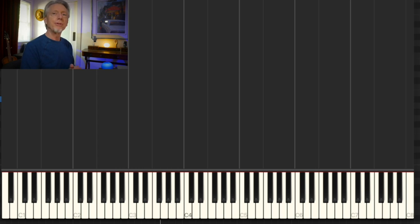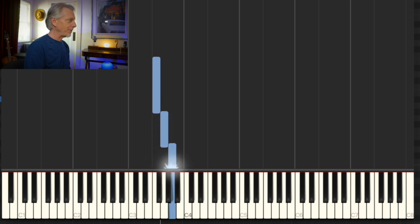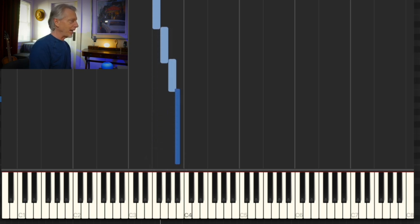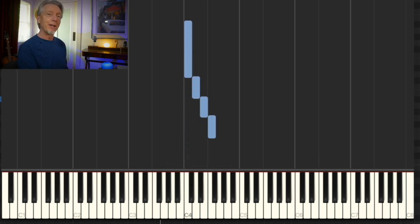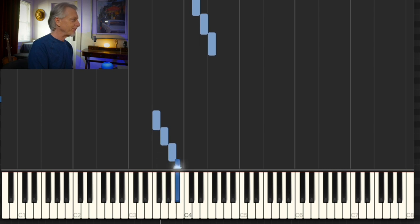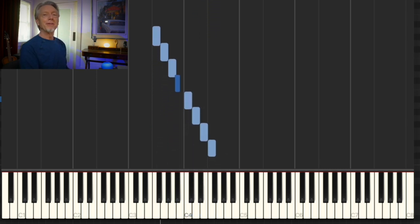Let's move it to F. Whole step, whole step, half step — and then I'm going to start another tetrachord. I know this tetrachord already: it's the C tetrachord. Here's my F scale, and here's my piece of music.